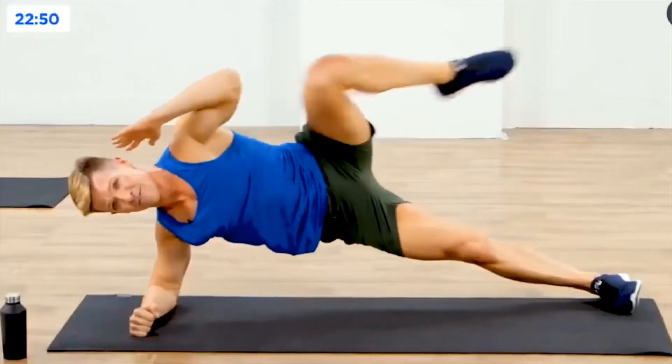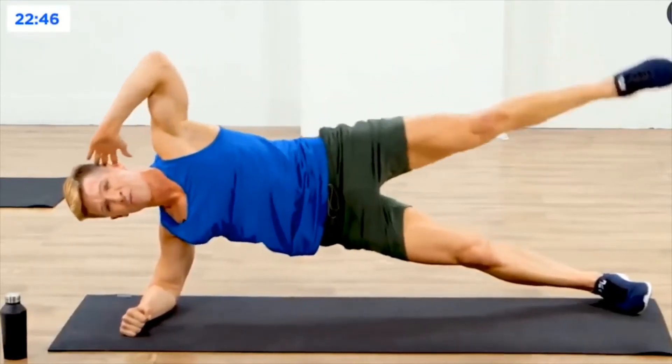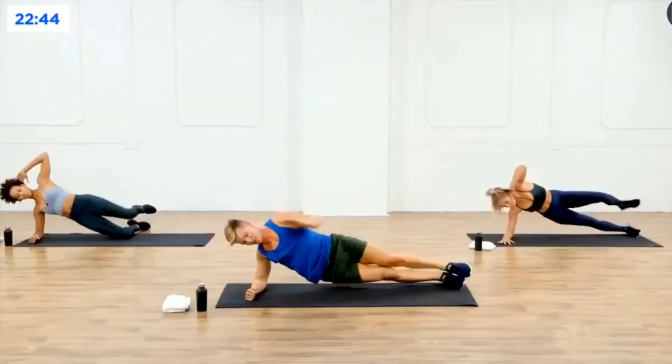Let's go — five, four, three, two, last one, one.